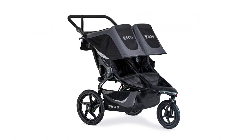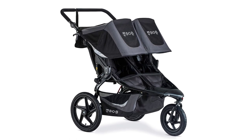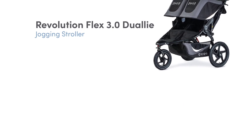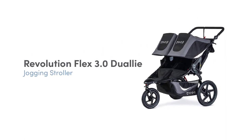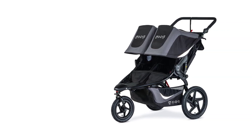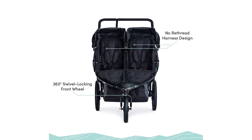The Bobgear Revolution Flex 3.0 Dual-Eye Double Jogging Stroller is a top-of-the-line choice for active families on the go. With its graphite black color, this stroller is not only functional but also stylish. Key features include an adjustable suspension system, air-filled tires for a smooth ride, a hand-activated rear drum brake for added control, a large storage basket, adjustable handlebars, and a 5-point harness to keep your little one secure.